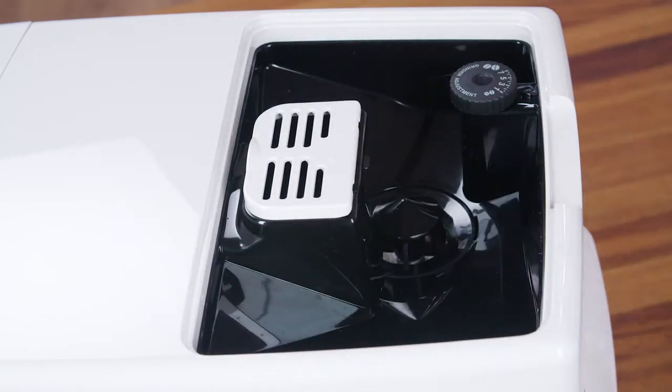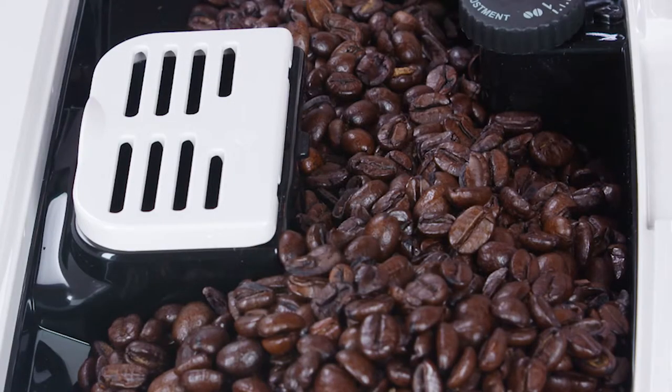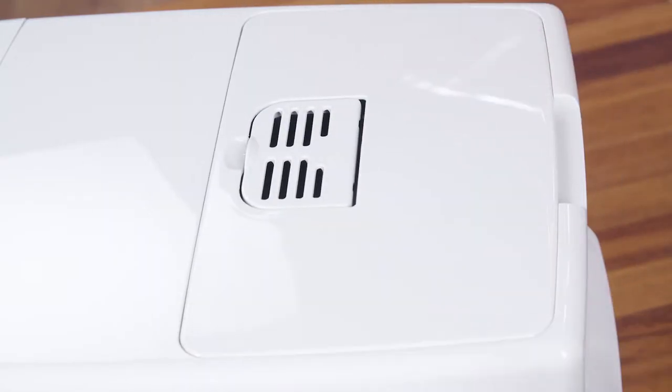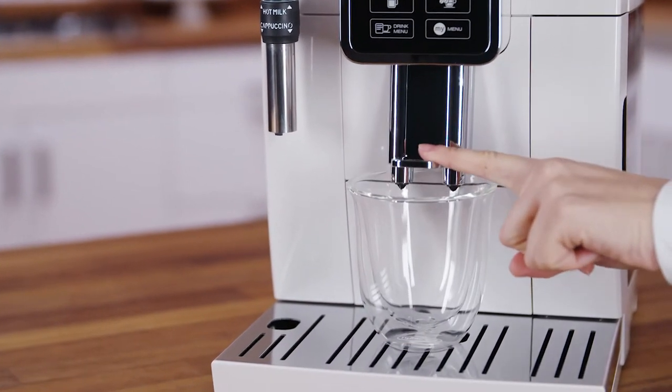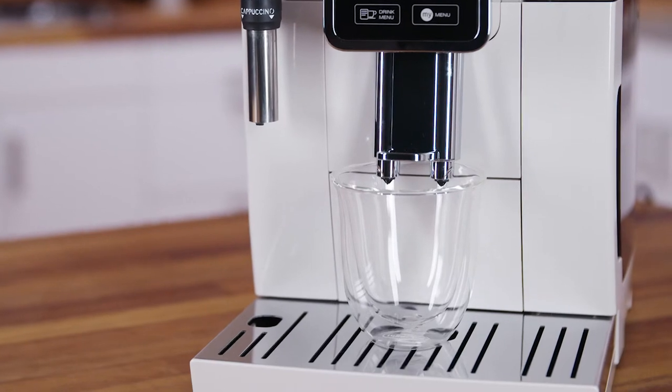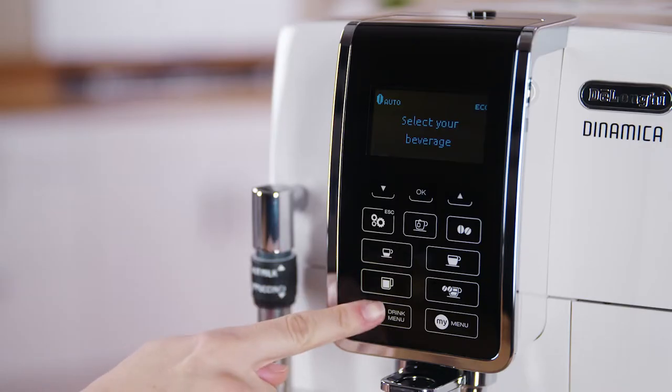Making automatic recipes using coffee beans. Fill the container with coffee beans. Place one or two cups under the coffee spouts. Lower the spouts as near as possible to the cup to make a creamier coffee, then select your required coffee.